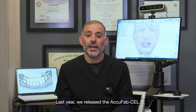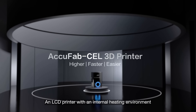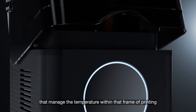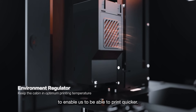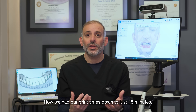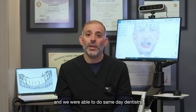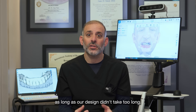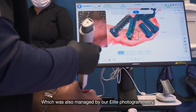Last year we released the AcuFab Cell, an LCD printer with an internal heating environment that managed the temperature within that frame of printing to enable us to print quicker. We had our print times down to just 15 to 20 minutes for models, and we were able to do same-day dentistry, which was also managed by our elite photogrammetry.